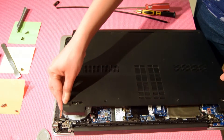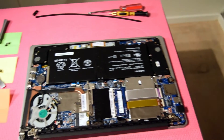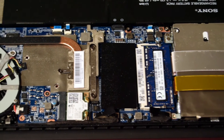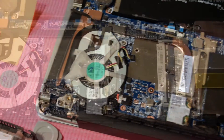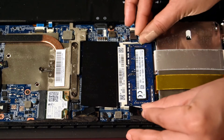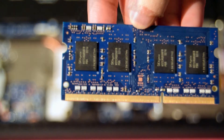Now we get access to the neatly placed internal assembly. Remove the existing RAM by placing the hinges outward. This laptop comes with two Hynix 4GB modules.